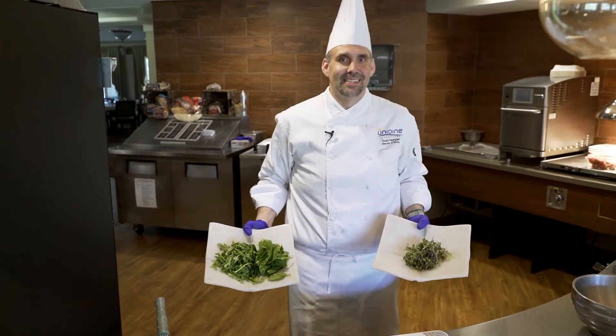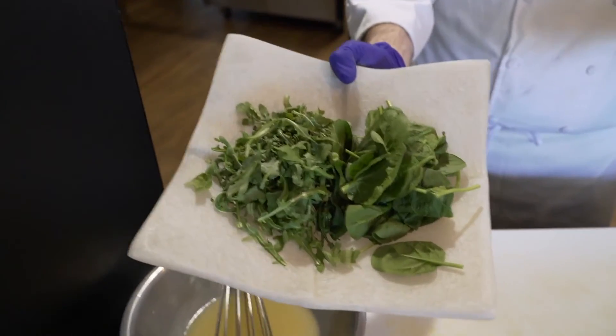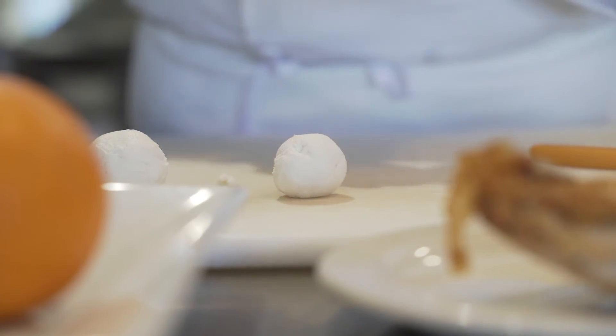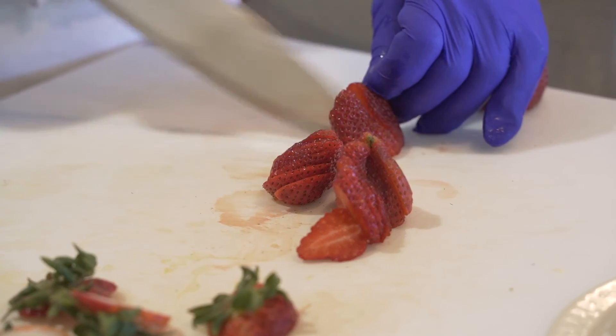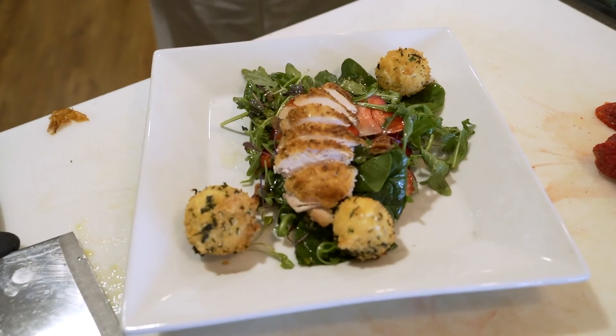This salad right here today is giving you everything that you need. You have your greens, which is very important for our seniors. You have the protein, which is the chicken. You have some dairy, which is the goat cheese. You have the nuts for protein as well, and you have your fruit. Here is our delicious spring salad. Bon appétit!